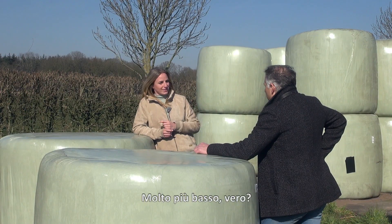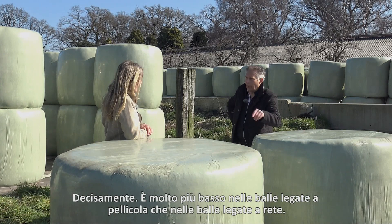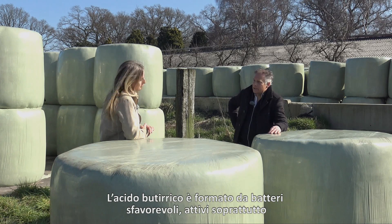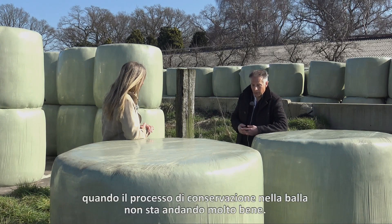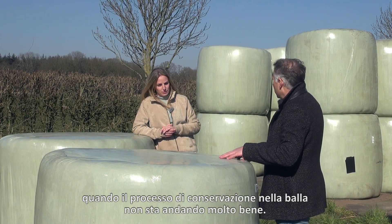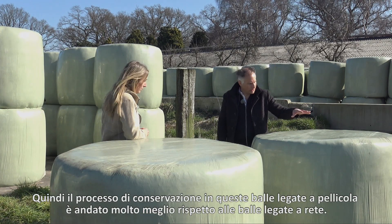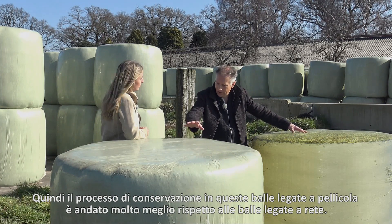That's much lower, isn't it? Absolutely, it's much lower with the film-bound bales than with the net-bound bales. And what does that tell us? Butyric acid is formed by unfavorable bacteria which are mainly active when the preservation process in the bale isn't going very well. So the preservation process in these film-bound bales went much better than in the net-bound bale.